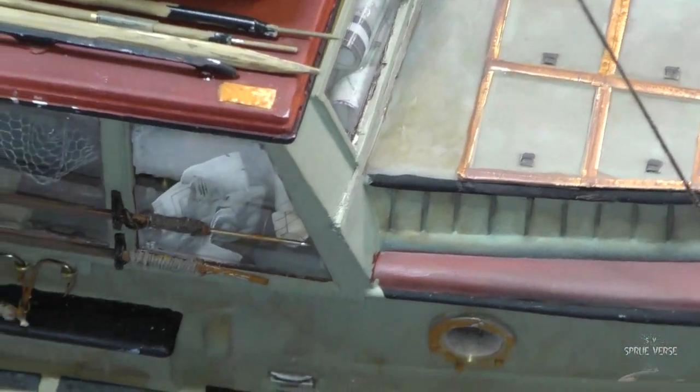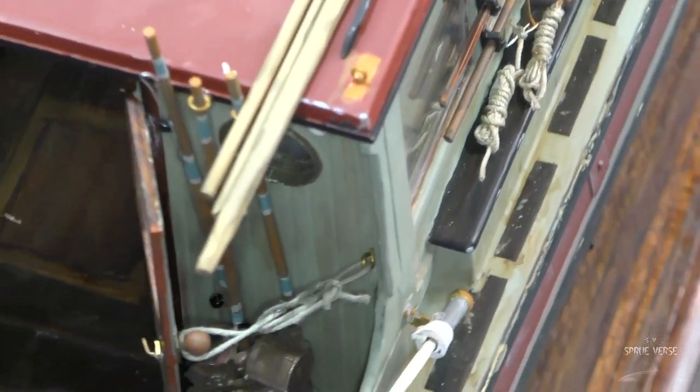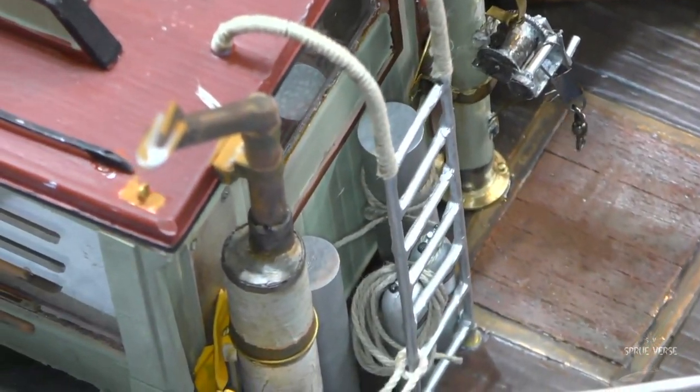Let's put camera five on one more time just so you can see it. Interesting color there — the colors are a little interesting in that one, but that's not actually the color it looks like in real life. Isn't that interesting? There it is. I just could not be happier. A quick extreme closeup — why not? You can see some of the details we've put down on here. I'm really sort of happy with how that's all going, but you can still see there's a little more for us to do. It's still a little raw, but hey, why not share this with everybody?